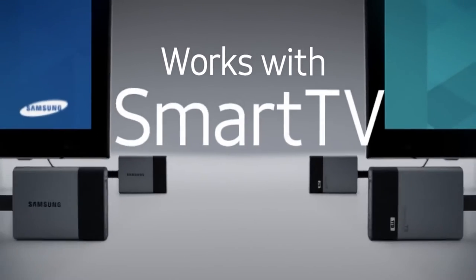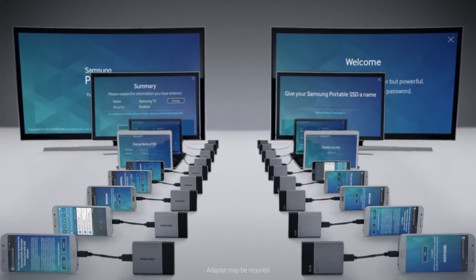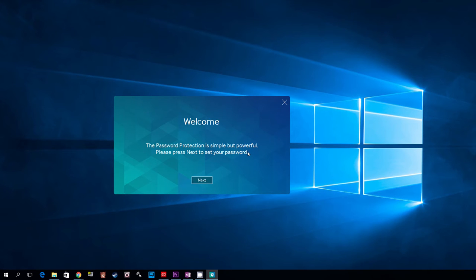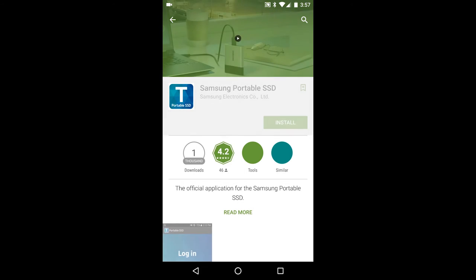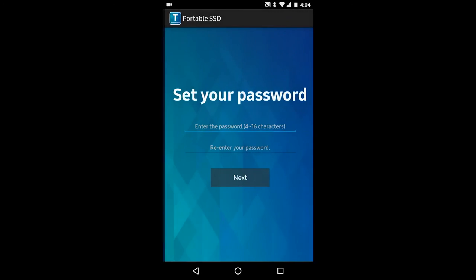You can connect it to different types of media-consuming devices, ranging from TVs to tablets and mobile phones. The T3 comes with AES 256-bit hardware encryption to secure your SSD with a password. You can activate it using software that comes with the device, and there is also an app to manage your password settings from your smartphone or tablet.